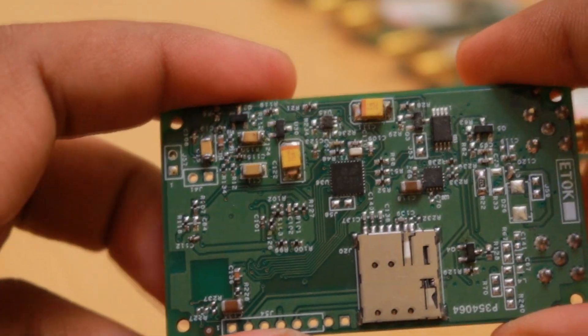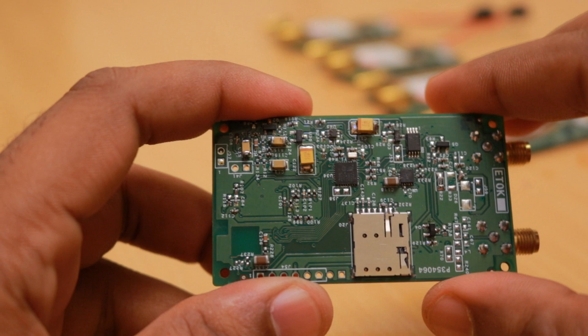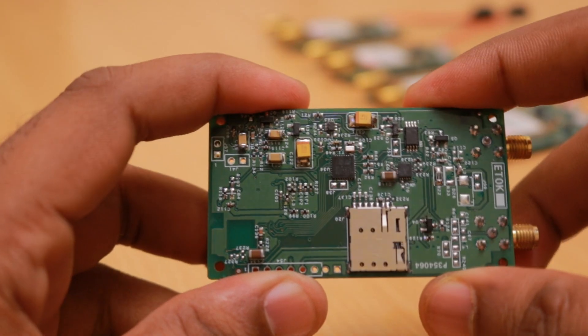One more thing we added is the measurement of the fuel gauge. We have added a voltage divider circuit which can be used to measure the voltage variations happening on the fuel gauge. We still need to tune the impedance matching and related parameters.